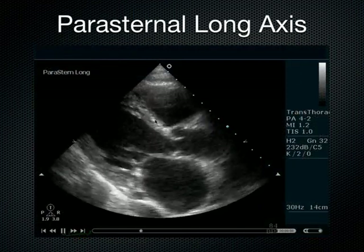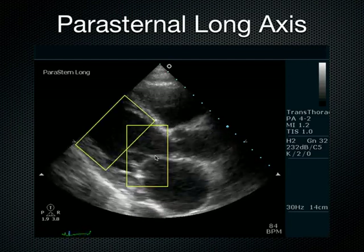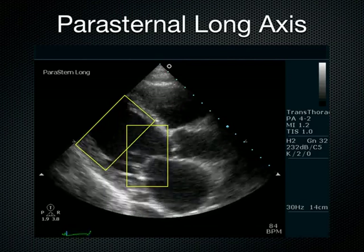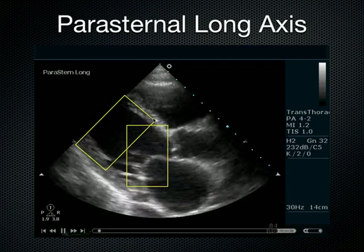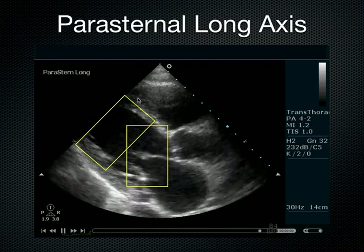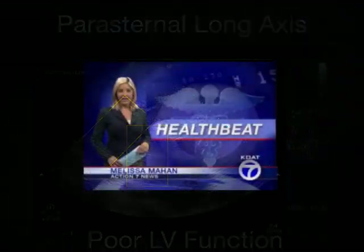Once again we can see the interventricular septum. Unfortunately, in this heart, we don't see the mitral valve coming up and hitting the septum, and we don't see the interventricular septum and the posterior wall squeezing together. So this is an example of poor LV function. But for our purposes of screening for hypertrophic cardiomyopathy, we're really looking at this area right there. I'm showing you some anatomy here to hammer home the parasternal long axis.